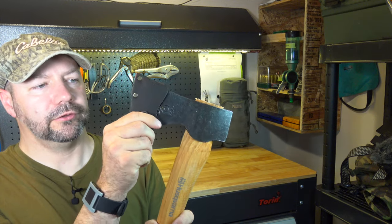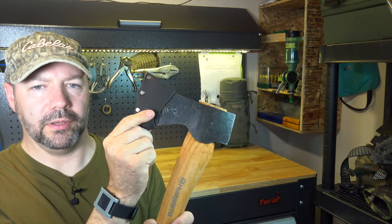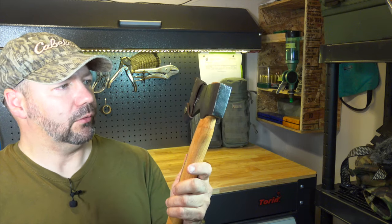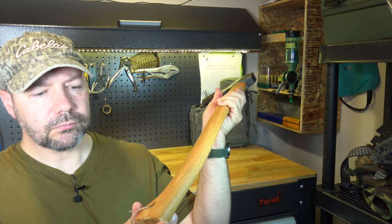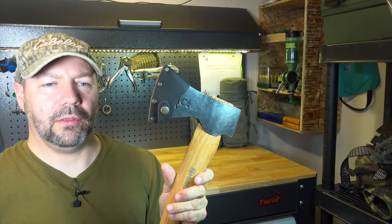It also comes with this nicely made cover — a little sheath with a single button. Different design than the Grand Force Brooks but all the same is very nice. The handle is pretty well constructed and the length of this is 26 inches. The overall weight is about three pounds.